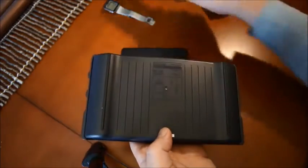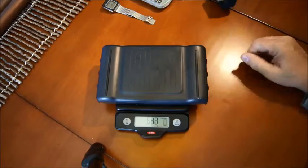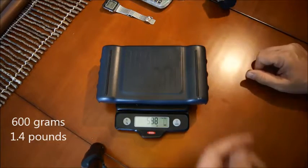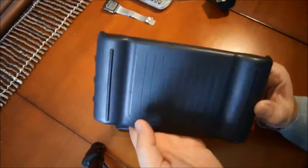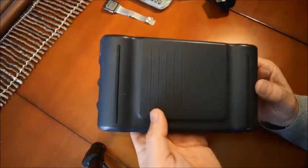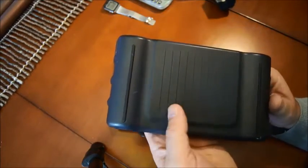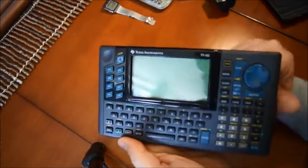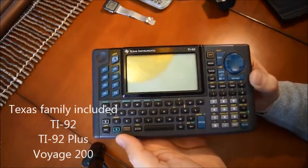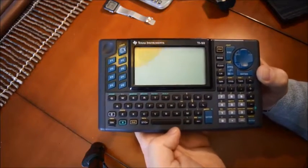Now let's look at another one — this big box here. First of all, you realize that it's much bigger, and it's also much heavier. You're looking at 600 grams, which is a pound and a half. I don't think you can put that in your pocket — you'd need a very large pocket — and in your backpack that would be a lot to carry. Anyway, this is the TI-92. Later they came up with a 92 Plus with more memory and some additional functions.